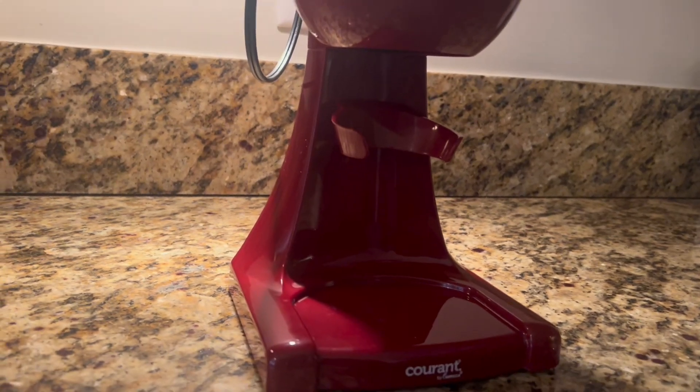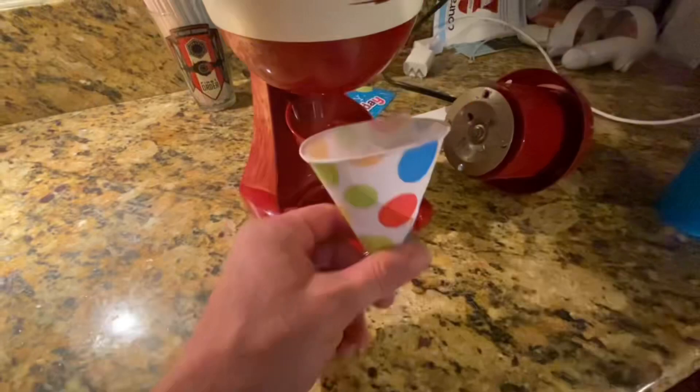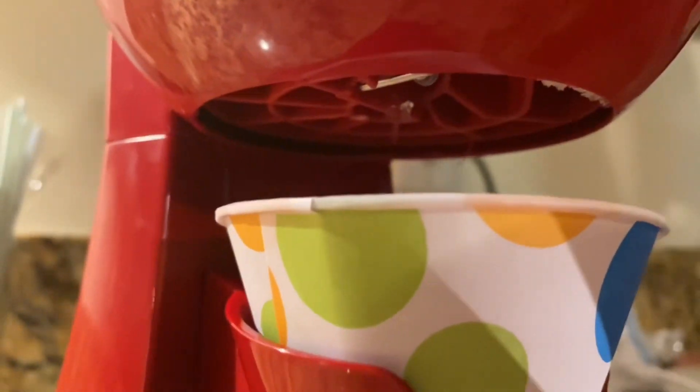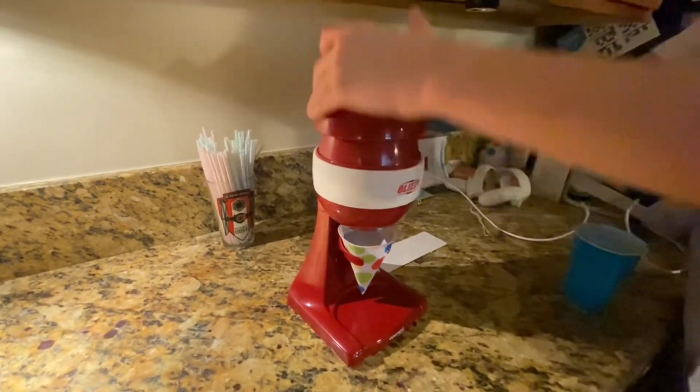When I tell you that you plug it in and in a matter of seconds you have a snow cone — that is no joke. It comes with little cups and plastic straw spoons. I love that it features a little holder for the snow cone cups that it comes with.